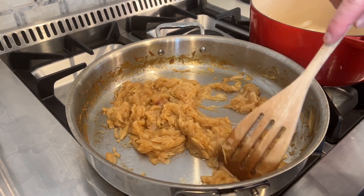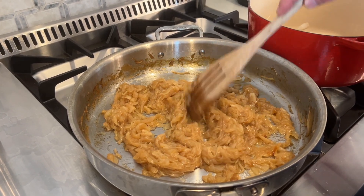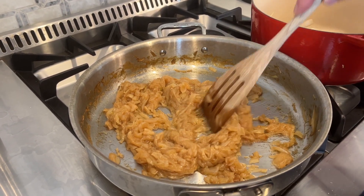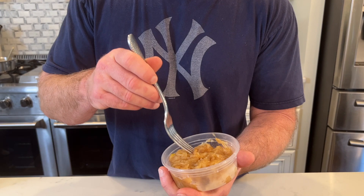Okay, there's what we're left with when I made the caramelized onions. That is the consistency that you want. You can get them a little darker, but they taste great. So this is what we're left with — we've got all these beautiful onions sweated down.